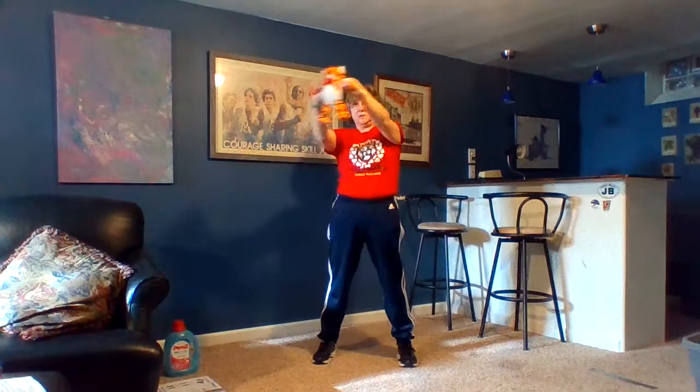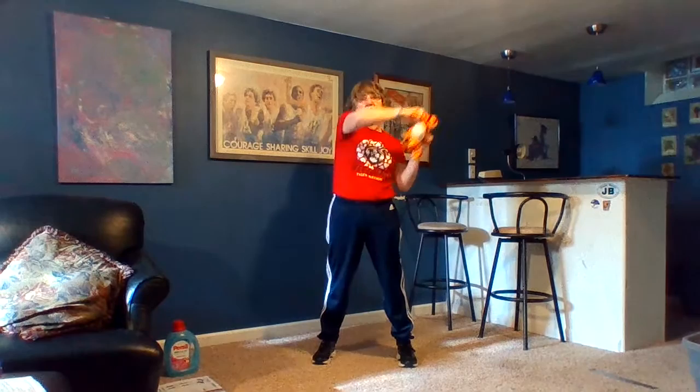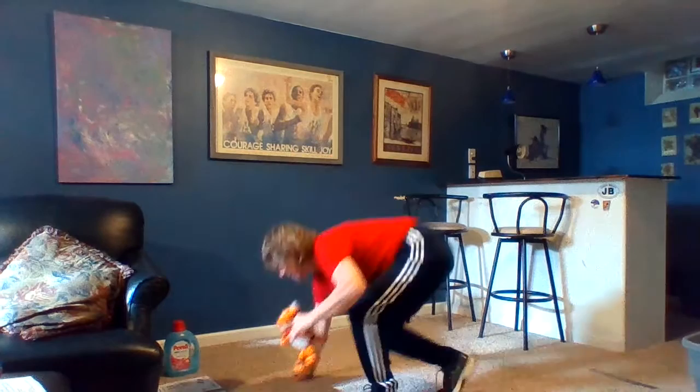The next one is called a halo. Hold the kettlebell up and go up around your head — all the way around in a circle and back to where you started. You can vary it by going the other direction on the next lap. Try not to touch your head as you go around. With all of these, do them nice and slowly so that your muscles get a good workout.